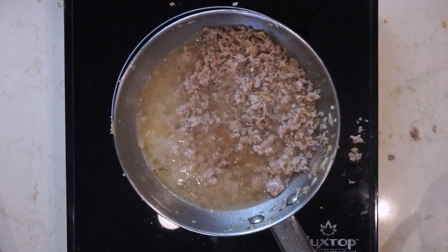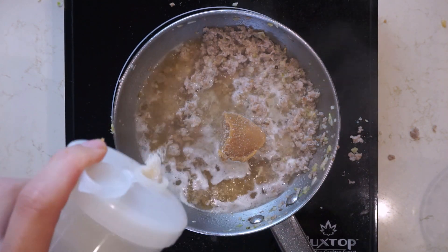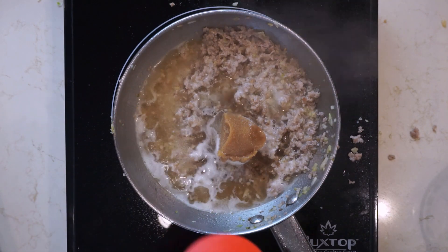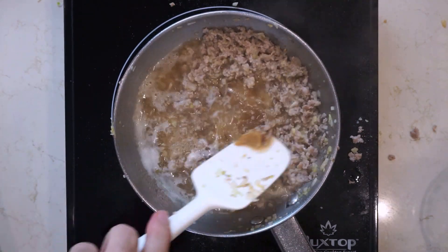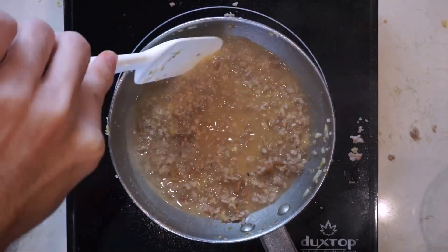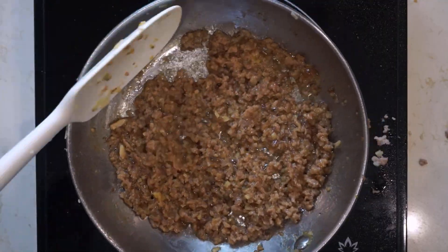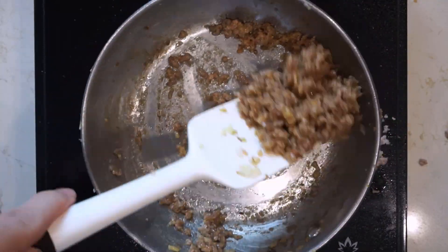Add about a teaspoon of chicken stock powder, about a tablespoon of red miso, about this much sugar and about this much soy sauce. Give everything a mix, get it combined, and then cook this down until all the liquid evaporates. Once it looks like that, your nikumiso is done — put it on the side for later.